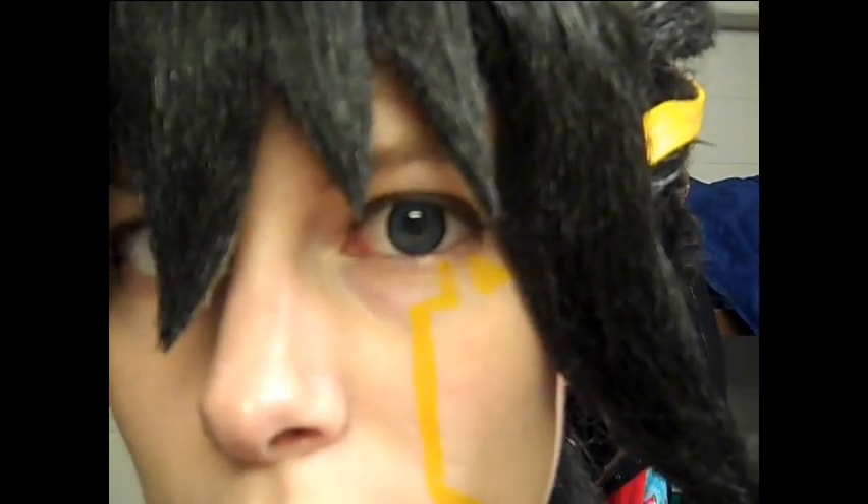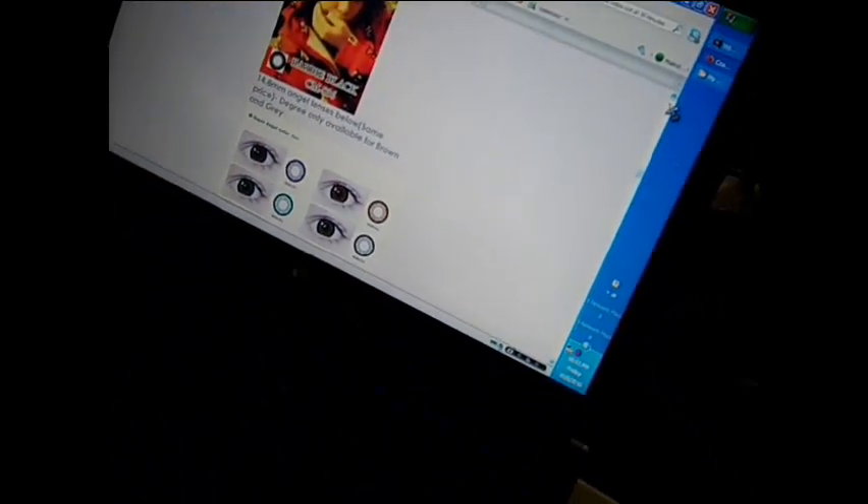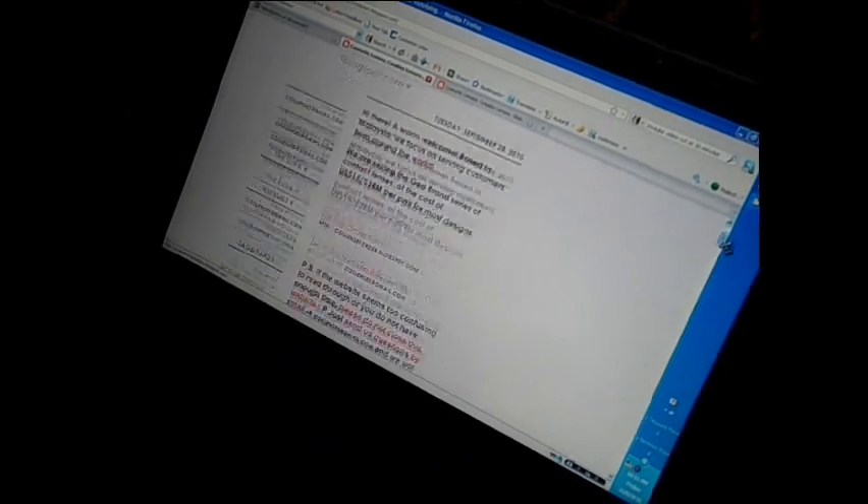I got these lenses from coslenses.com — I'll show you the website. It's coslenses.blogspot.com and they're actually a store located in Malaysia. They show some of the things they have available.